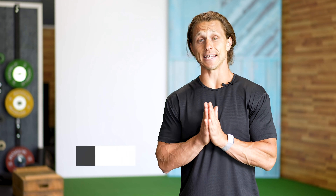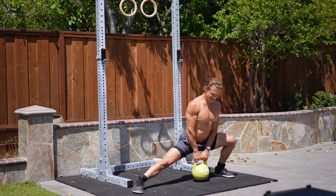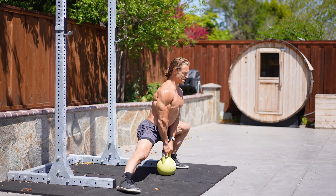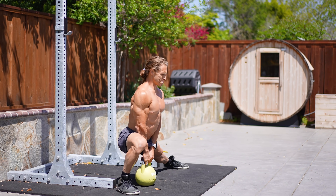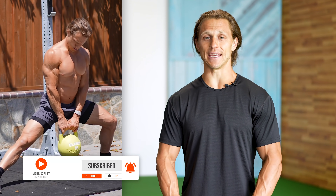Coming in at number six is the low handle Cossack squat. The low handle position allows you to keep your torso very upright in the Cossack squat. When there's a weight in front of your body that you can control safely, it allows you to lean back a little bit in this movement that demands a great deal of flexibility. One of the values of the Cossack squat is that it puts the adductors — the groin muscles on the inside of your thighs — into a very large stretch. When we stretch and then contract muscles, that is when we get a stimulus on them.